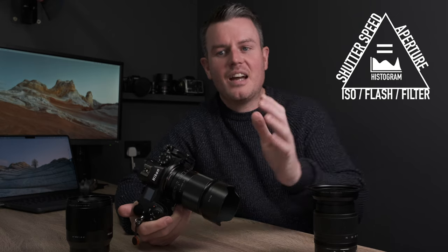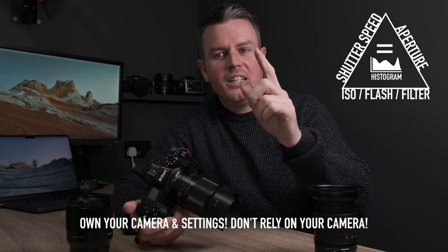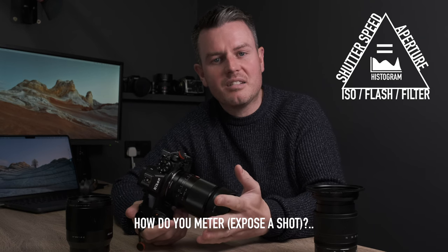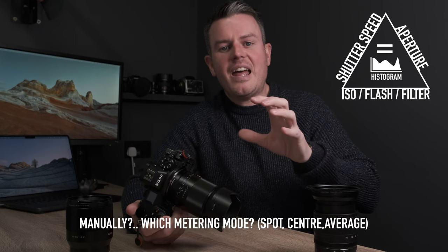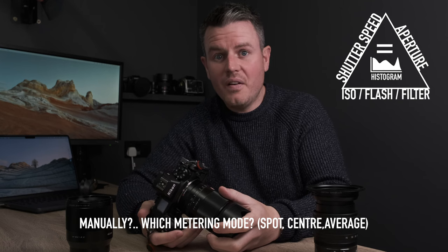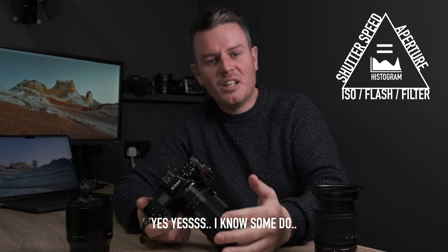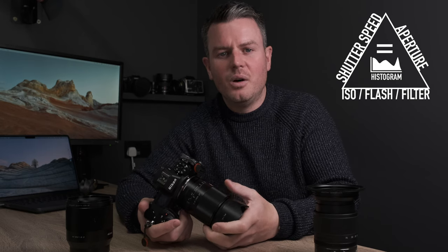First things first — let's get the elephant out of the room. You need to know your exposure triangle. I don't care what camera you're using, how good you think it is, or if it's the latest and greatest. You need to know how to use your exposure triangle, how to shoot manual, and understand what the camera's doing. If you shoot the rest of your life in aperture priority, I don't care — as long as you can see what your histogram is doing, what your exposure compensation is doing, and understand everything that's going on. Learn to drive manual before you drive automatic.